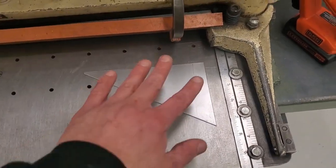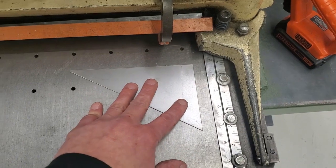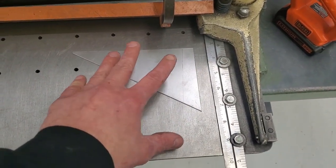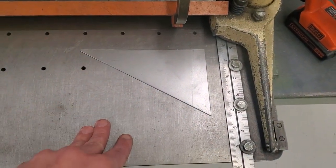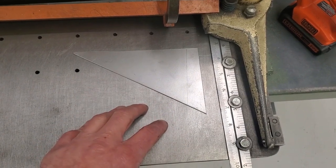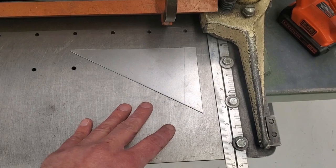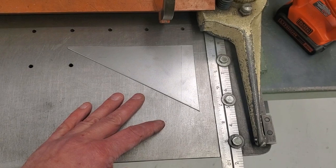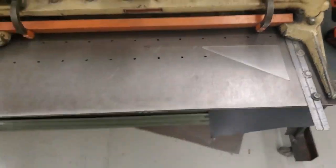That is called making something square — that is NOT making it a square shape. A square is a geometric shape meaning the object has four equal-length sides and all four corners are 90 degrees. We can make squares with this, but we can also make rectangles, which are square — rectangles are not a square, but they are square.